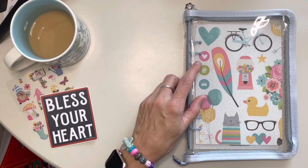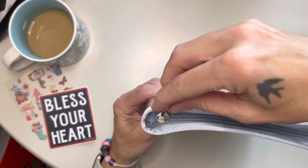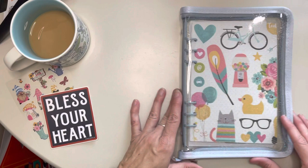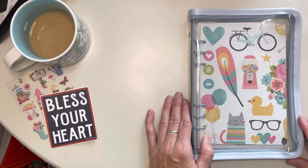I did order this binder from Amazon. I like it because it's got the zipper. It is clear and sparkly. So you got those two elements and you're good to go.